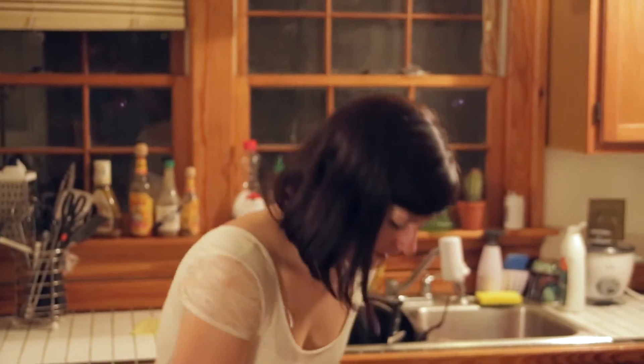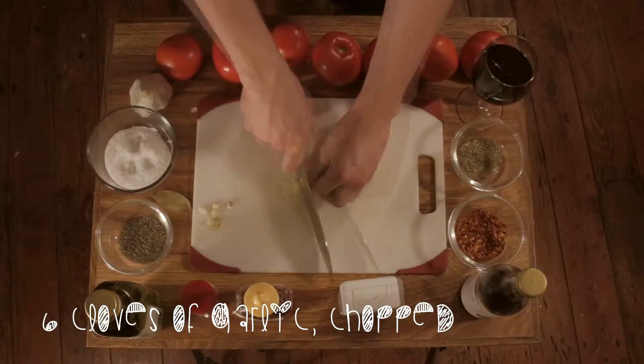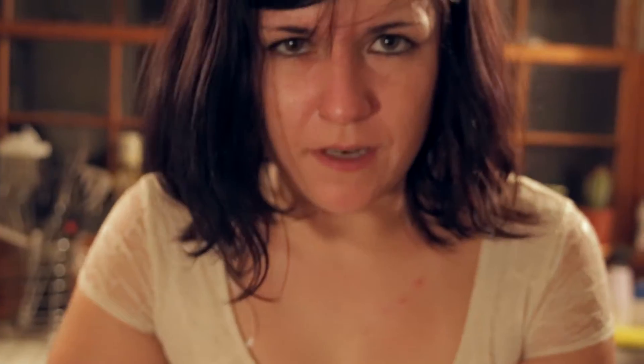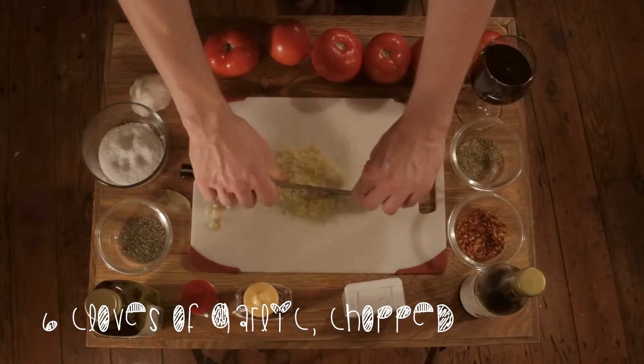Now that your olive oil is heated up, the next thing you want to do is grab your garlic — we need six cloves of garlic. I'm going to mince up your garlic. I personally don't have a garlic mincer, so I use my knife to chop it up really fine. Remember that when you put in your garlic, you don't want it to get burned, because then your marinara is going to be ruined — kind of like the sheets from my first honeymoon.